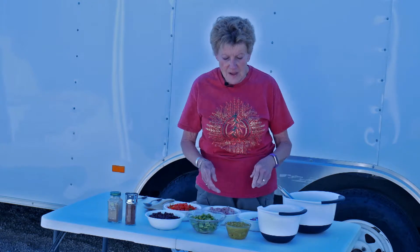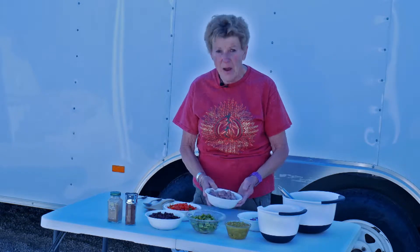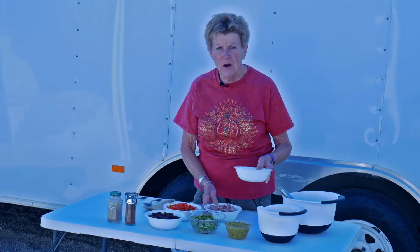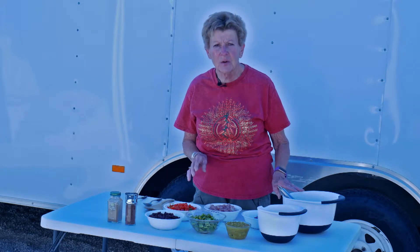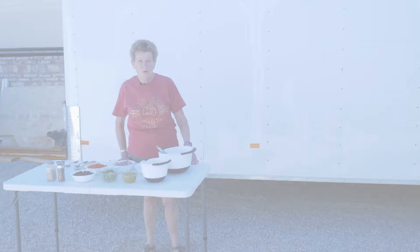And then we're going to add green chilies, black beans that have been rinsed and drained, and about a half a pound of pork sausage and onions and garlic. I put a little bit of cumin and chili powder into my eggs. It's got a half a cup of cream in it. And then we're going to top it with grated cheddar cheese.